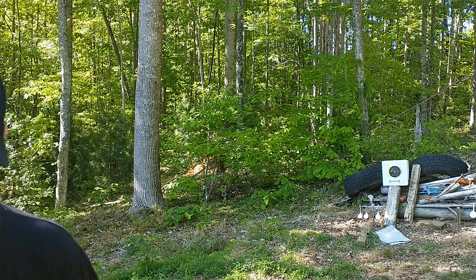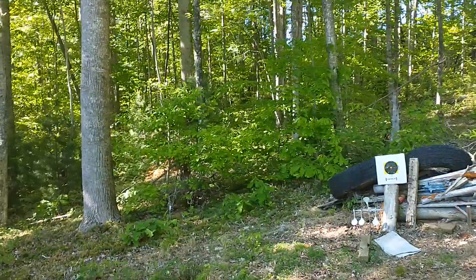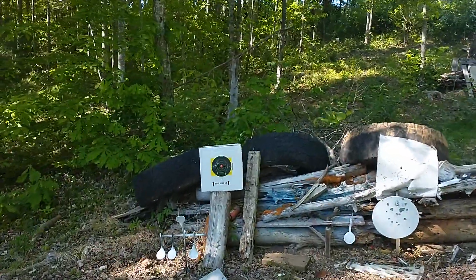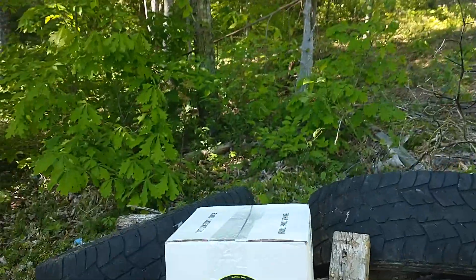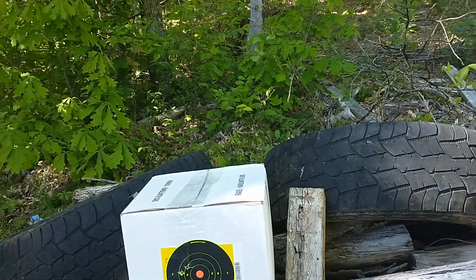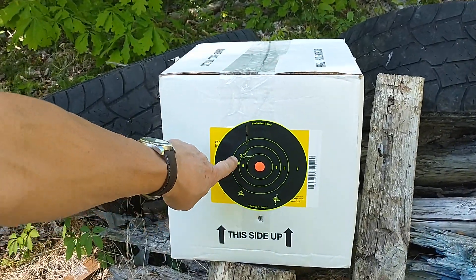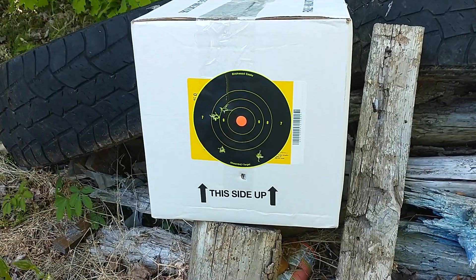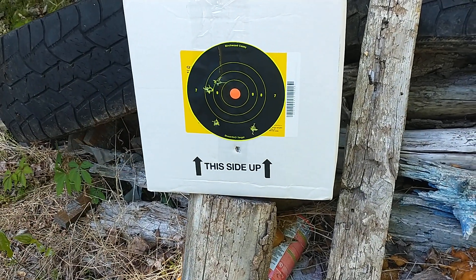All right, let's have a look see. Let me get the tripod adjusted here — I know this is professional video quality. We got one, two, three, four, and wow, we got a flyer right there.